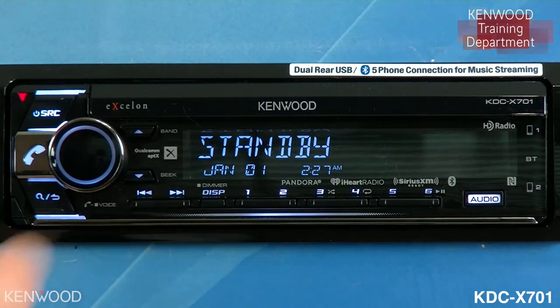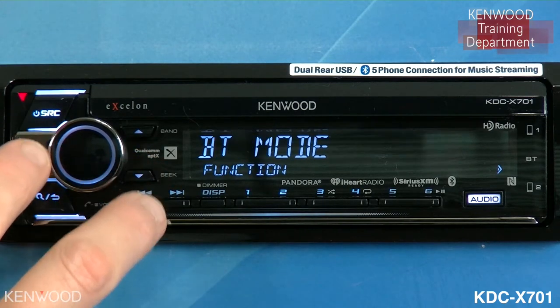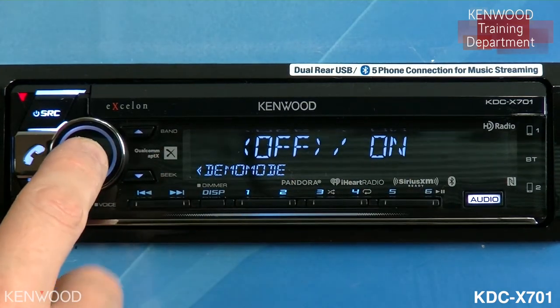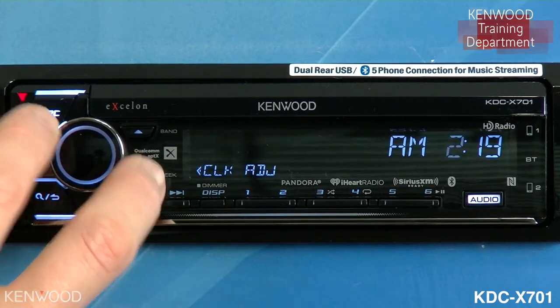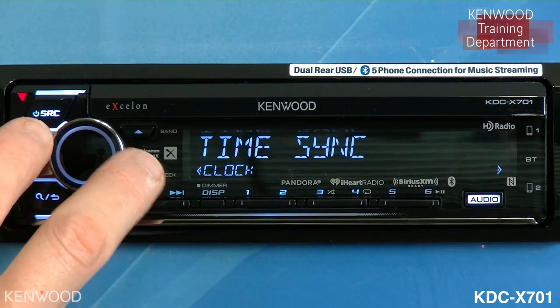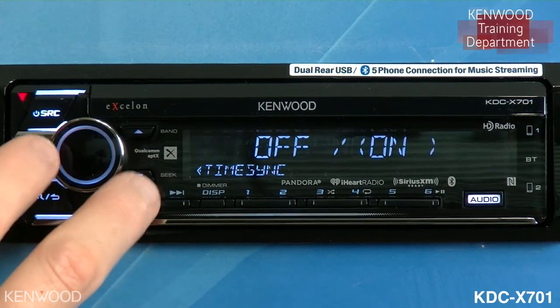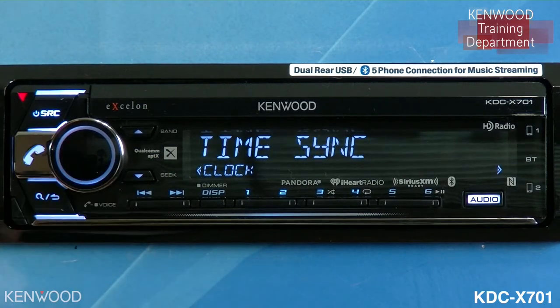The volume knob will do volume when on an active source. Selecting the volume knob will take you into an assortment of menus. In this area, you can turn demo mode on or off at any point in time. You can also change your clock by going into clock adjust, enter on the time, turn the volume knob left or right, and then enter on the time again. Several other functions are available inside this screen, such as being able to set the date and time sync. You would turn time sync on if you would like the time to synchronize with the RDS radio stations — this is optional.